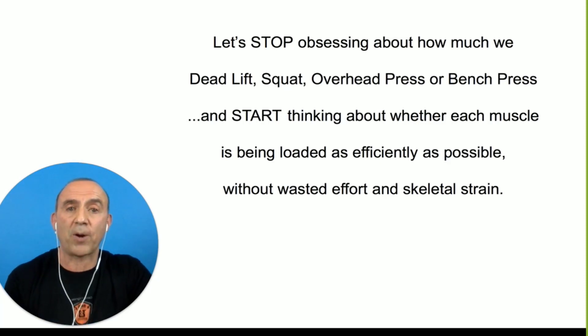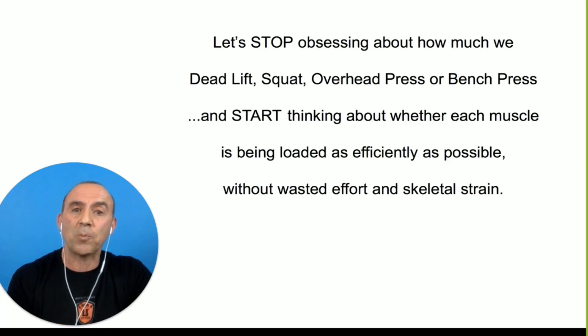They think that's just the price you pay. No, that's the price you pay when you do exercises that are not precise, that require you to use more weight, that require you to distort the joint that is in play during that exercise. There's a better, smarter way to develop your physique.